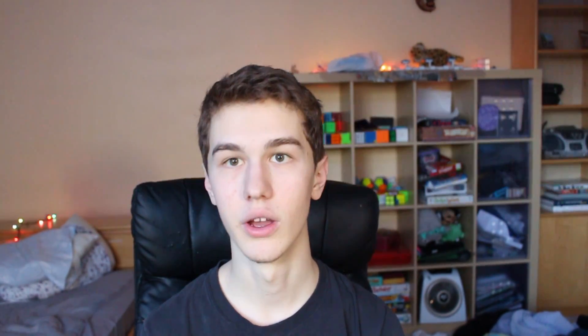Which is better, YLM or Volt V2? The short answer is Volt V2, but the longer answer is YLM only if you can't afford the Volt V2. If you're on a budget crunch and seriously cannot spend over $10, then get the YLM because that will be all you need. But the Volt V2 is way better and you should get it if you have the chance — definitely get the ProShop version, which is only like six or seven dollars more than the stock version. And the stock version sucks.